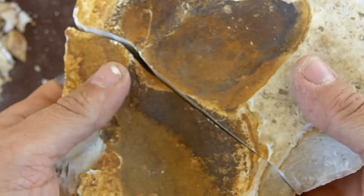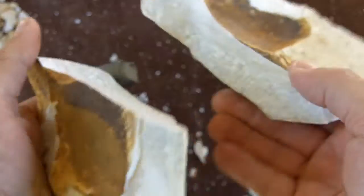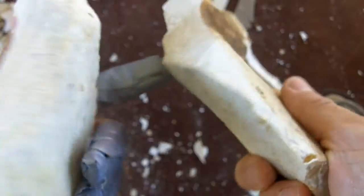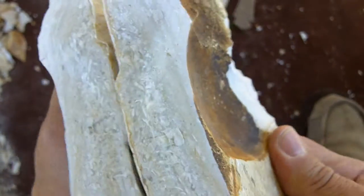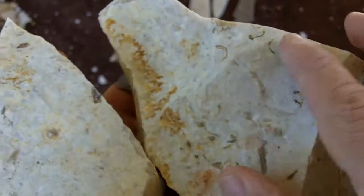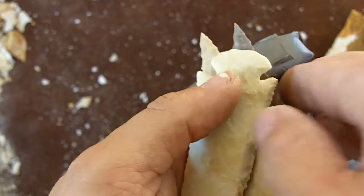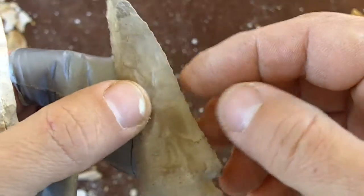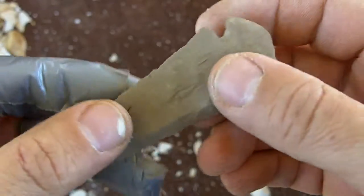This is some Burlington chert I got from a friend. I think it's heat treated and it's got some fossils in it, so it should be interesting. I've already begun knapping it — some of it's really nice, some of it's kind of rough. What I'll be doing is trying to duplicate a dovetail with some beveling resharpening on it.